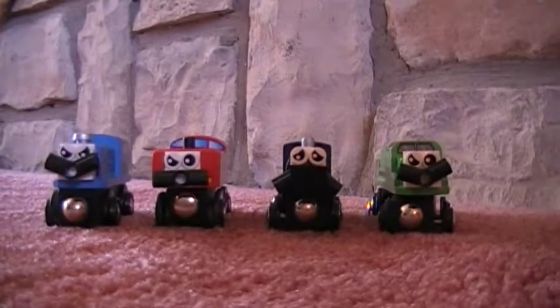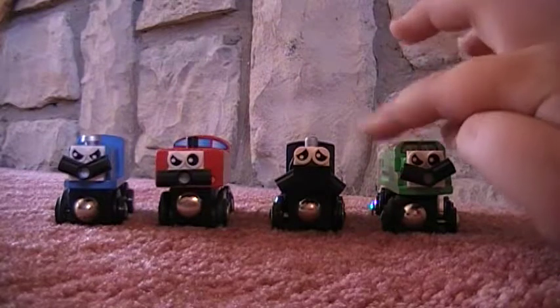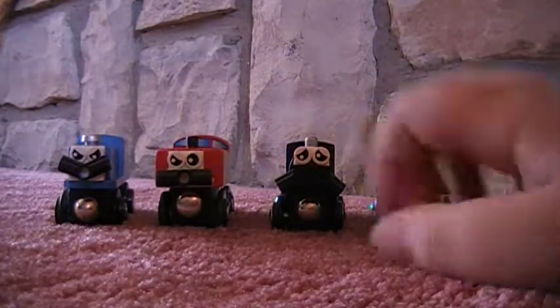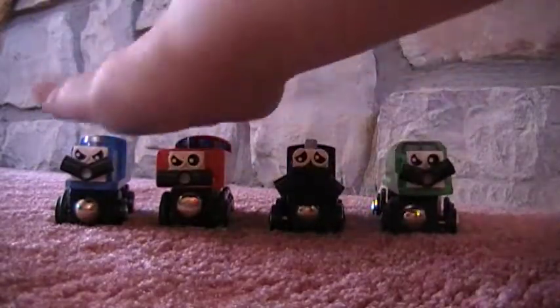I'm just going to show you guys these customs first — there's four of them. These two I made first, and these two I made just today. These two are narrow-gauge, and these two are standard. These two go together, and these two go together.